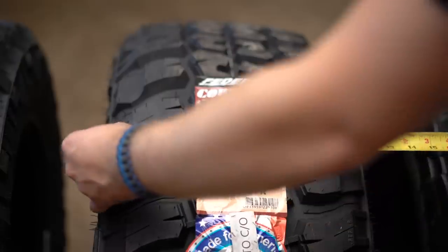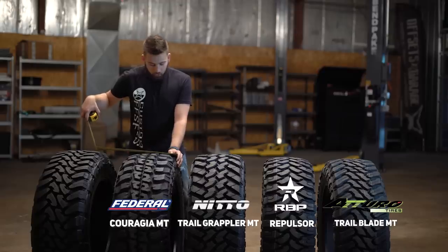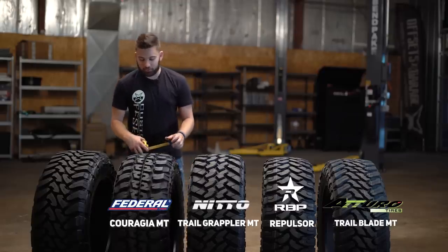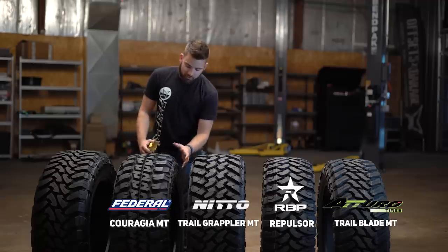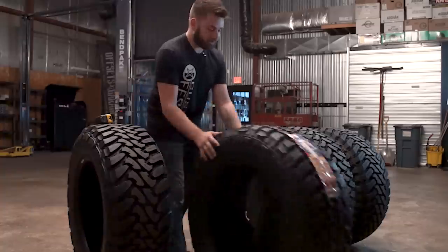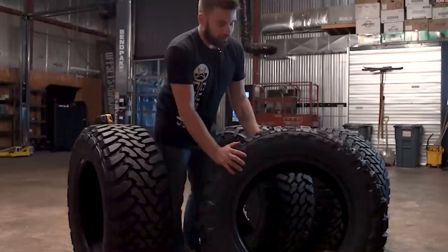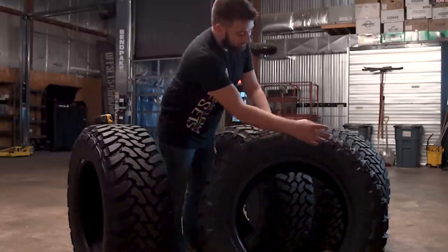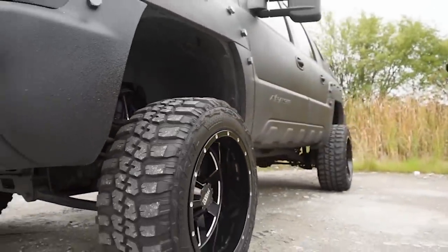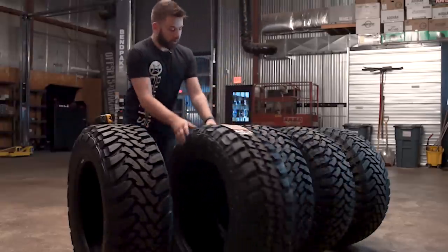When it comes to true measurements on the Couragia, you're looking at about 12½ seam to seam, which is something kind of unseen in the tire industry — it actually measures out to true sizing. The sidewall is less aggressive than you might expect based on the tread on top. Pretty simple design elements around the outside rather than something that'll actually give side grip if you aired these things down or ran them through rocks.